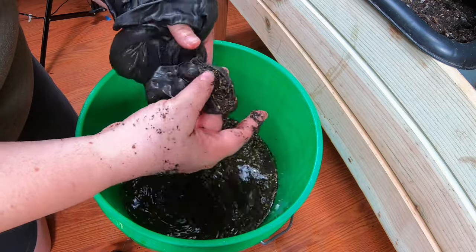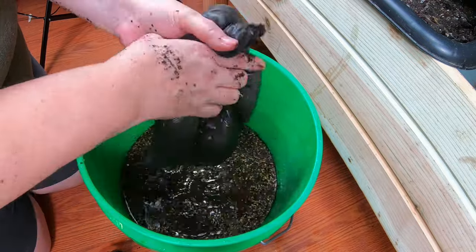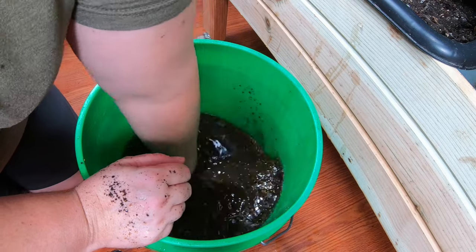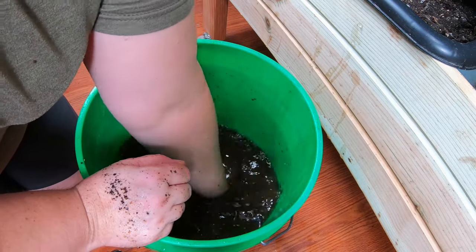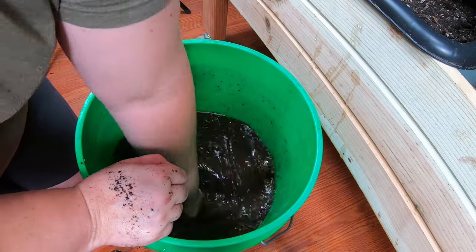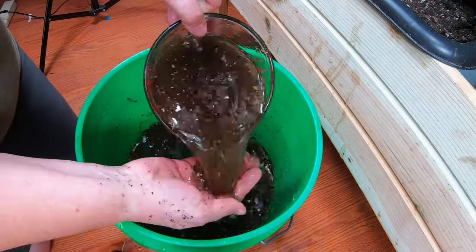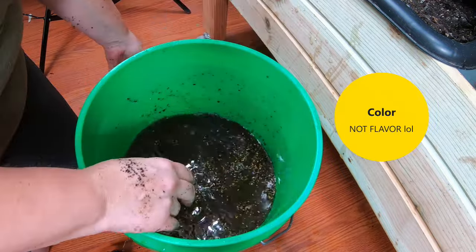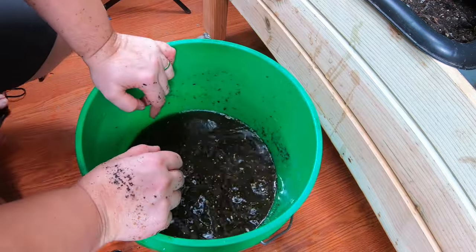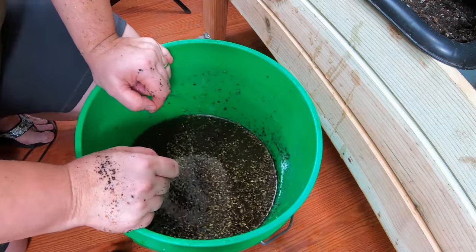Oh no — old crap. So much for that. Fail. We have successfully made worm tea with chunks — not ideal, but I do have another bag that I can pour this through. The chunks are fine too, so long as you don't get everything on the leaves. You can see now — it's somewhere between tea and coffee in color. This is probably about three gallons of water, maybe about 12 liters. Let me go run this through a sieve or through another bag, and then we will come back and I will show you how I add this to my plants.